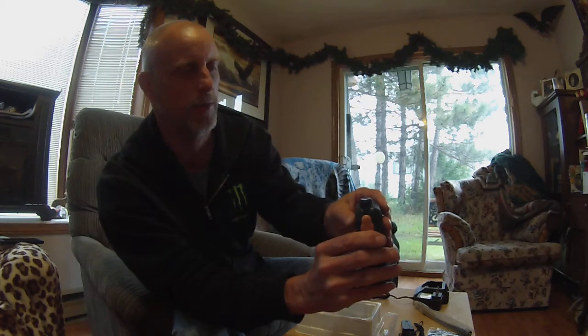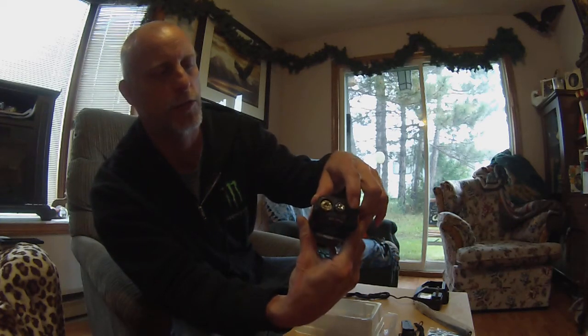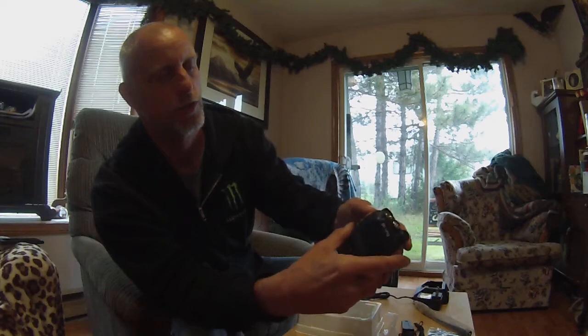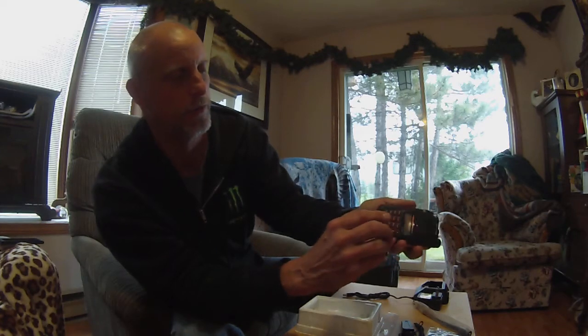Very light radio for sure — it's extremely lightweight. It has an SMA antenna connector, a flashlight, an on-off switch, push to talk, and I've got to find out just what some of these other buttons do.